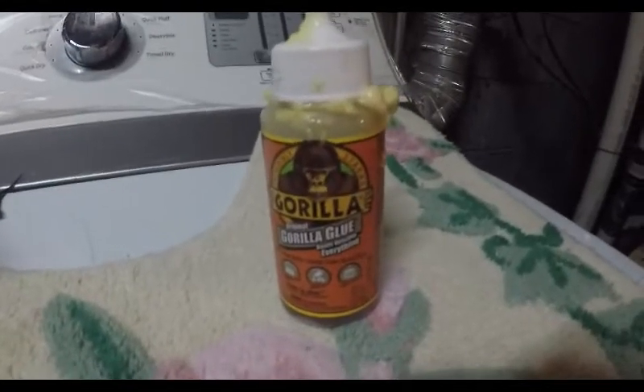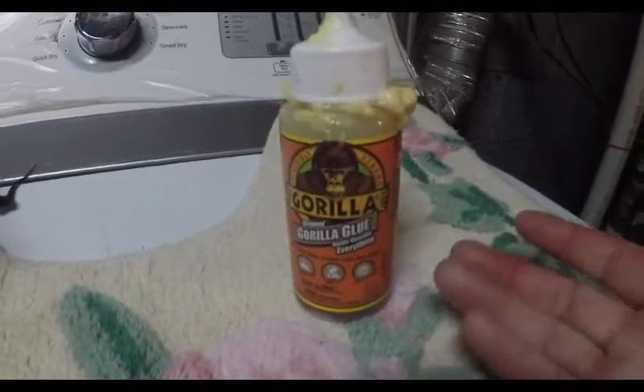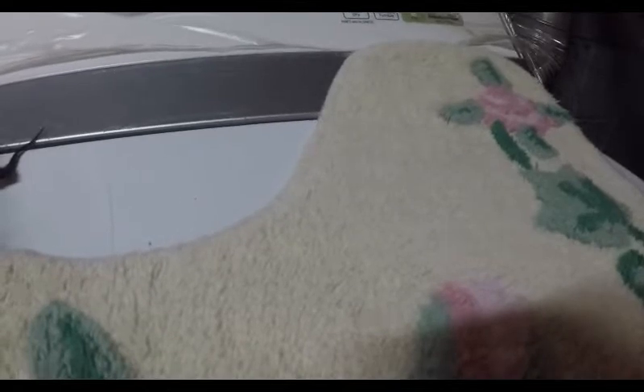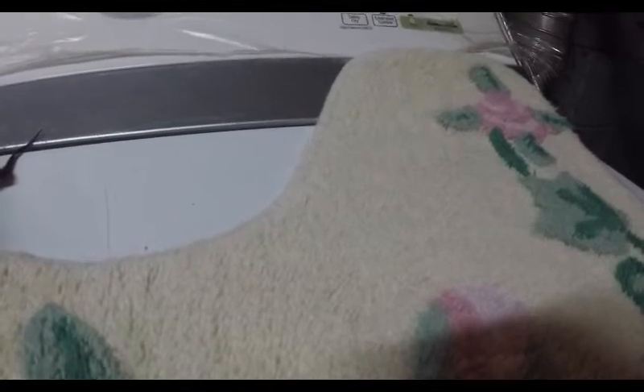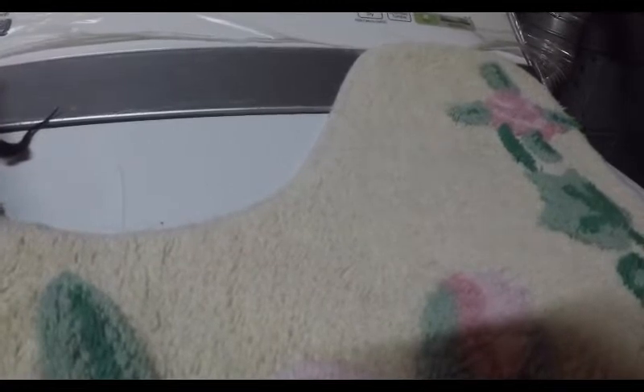Hey guys, it's the next day after the shoe repair. Two things I didn't take into account: Gorilla Glue doesn't dry clear — it dries tan, which I forgot — and also Gorilla Glue expands. Within an hour of checking on the shoes I realized they were expanding, so I had to push them down and push out the excess glue.